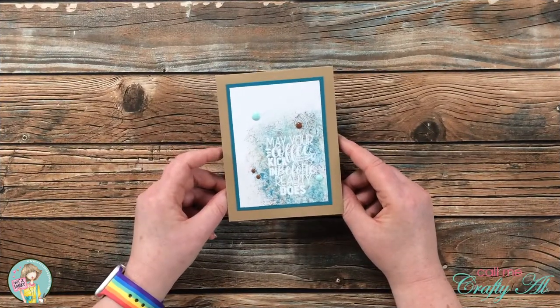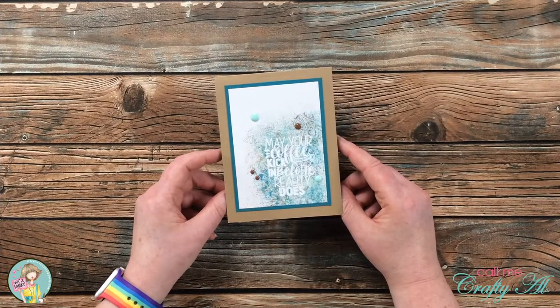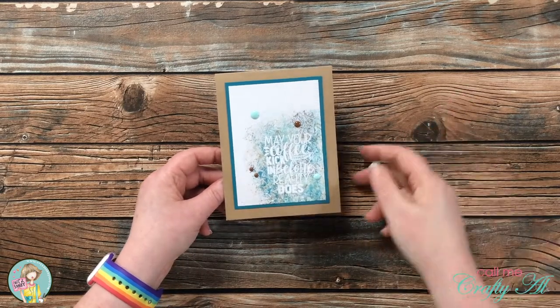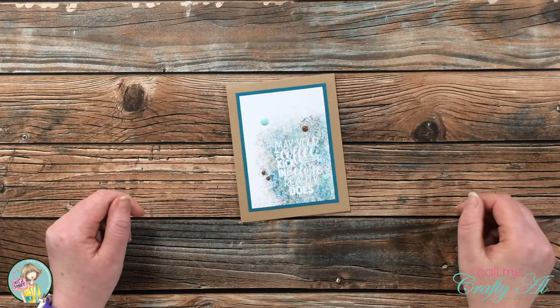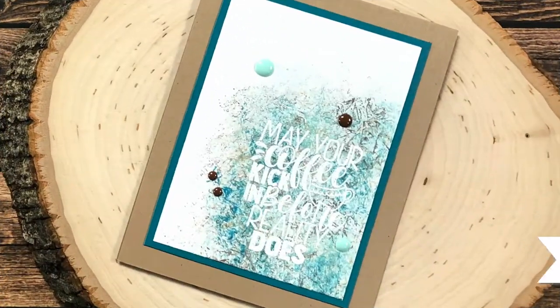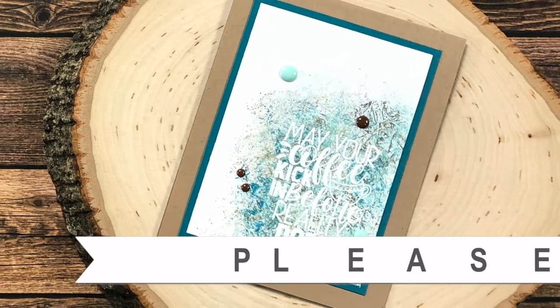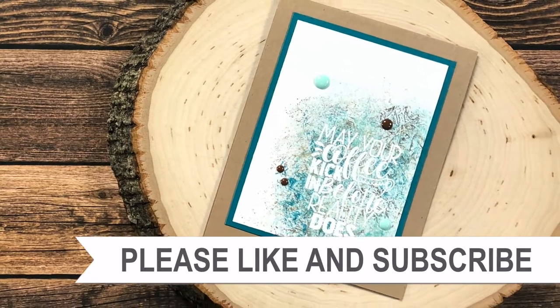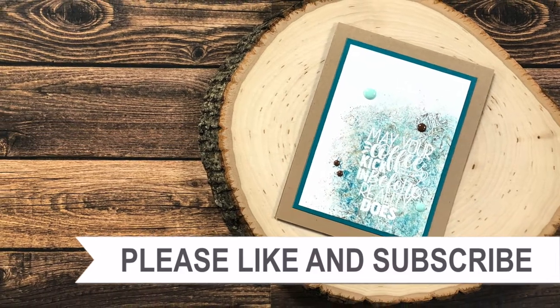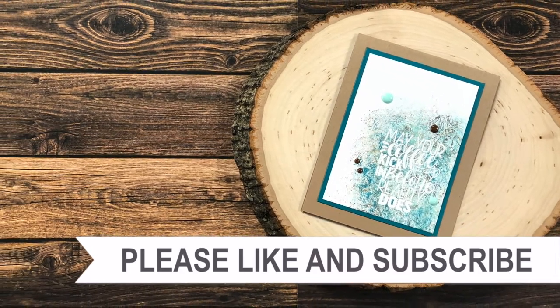I hope you enjoyed seeing how I put together today's card. If you did, as always we appreciate a thumbs up. Until our next video, we hope you're all having a crafty day — bye bye! Thank you so much for taking the time to watch all the way to the end of the video. I hope that you'll consider clicking on one of the playlists or videos I have linked above.